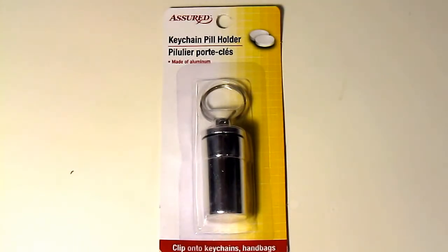So that's one reason I thought one dollar — yay! Let me know how you're going to use your little keychain pill holders. Please subscribe to the Alaska Granny channel and have a wonderful day!